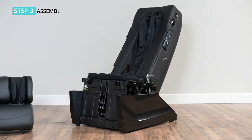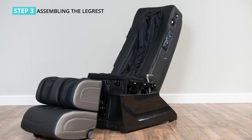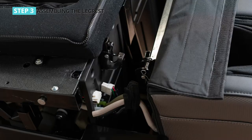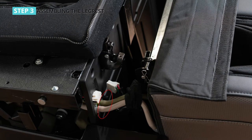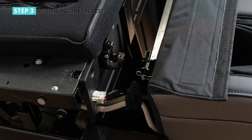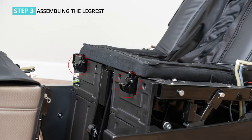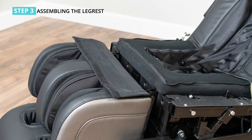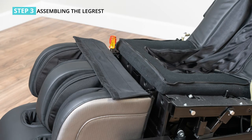Step 3: assembling the leg rest. When installing the leg rest to the main body of the chair, unscrew the bolt from the hanger on the leg rest. Connect the three air pipes on the leg rest with the corresponding colored air tubes on the main body of the chair — from left to right: grey, brown, and black. Connect the power line to the power socket tightly. Raise the access cover on the hangers, then raise the leg rest. Attach the access into the hangers on the main body of the chair. Put down the access cover and screw on the bolt tightly.